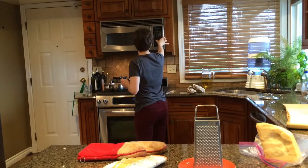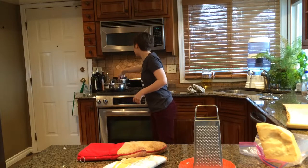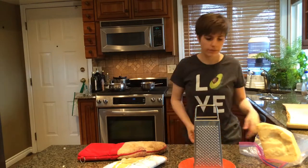We're going to set that timer for seven whole minutes and let that cook until it's delicious. Oh no — it should have been on low, not low-ish. We've learned our lesson.